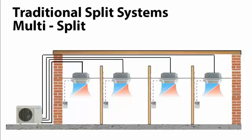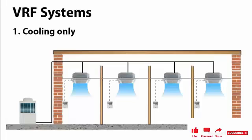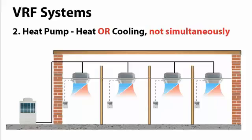VRF units can supply multiple zones, and there are three main types. The first and simplest is the cooling-only VRF unit where all units can only provide cooling. The second type is the heat pump, where all the units for different zones can provide either heating or cooling, but not both simultaneously — you have to change the system over and all units will provide heating or cooling at the same time.